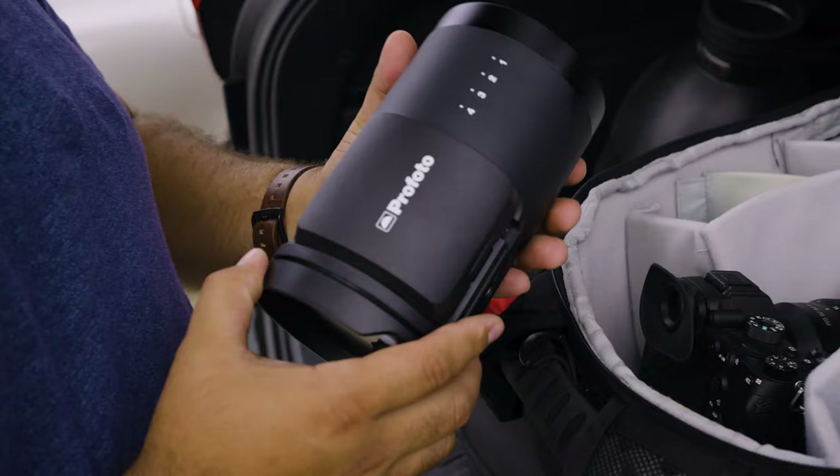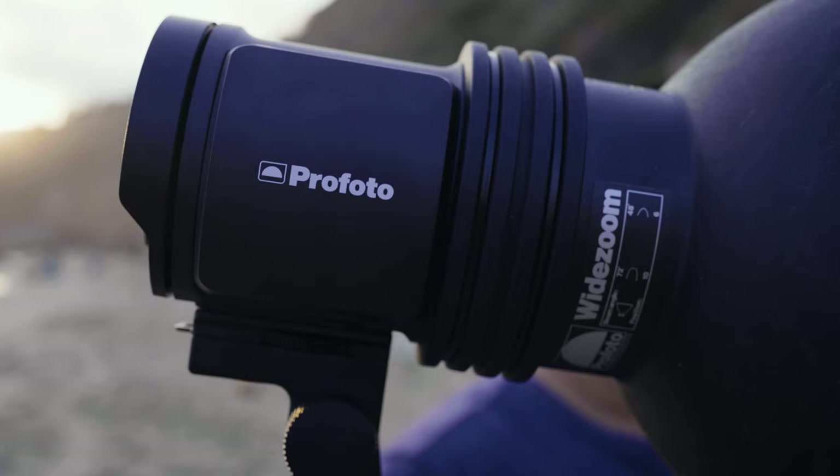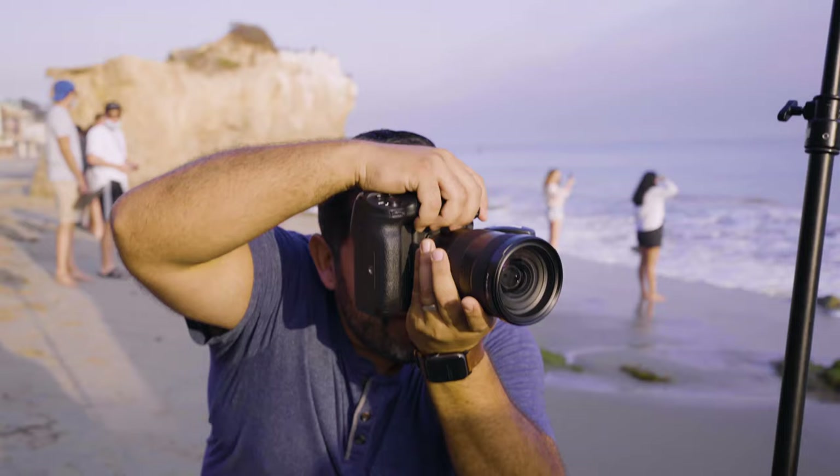What's up guys, this is Oscar Alcala, DP and cinematographer for Sammy's Camera. Today I'm at the beach because we got an exclusive opportunity to try out Profoto's brand new B10X. I chose this spot on purpose because of the difficulty of getting to the location where we're going to be shooting, and with the portability of these lights I know they'll fit in my backpack, so we shouldn't have too much of a difficult time going down the slope and stairs.